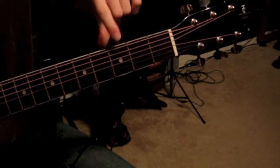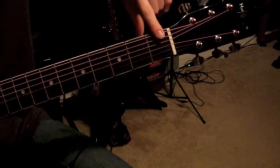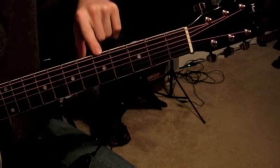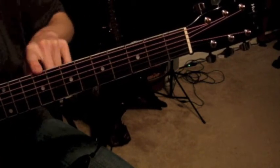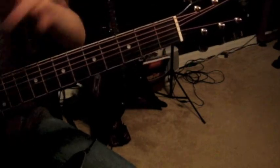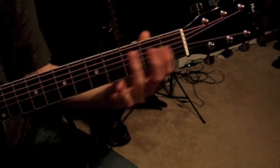This is the third fret — the dot starts on the third. Some guitars have one lower, some have a different design, but this is pretty standard. You have one on the third, the fifth, then the seventh, the ninth, and the twelfth. Up past that there are even more, but just for chords we only need up through the third or fourth fret marker.